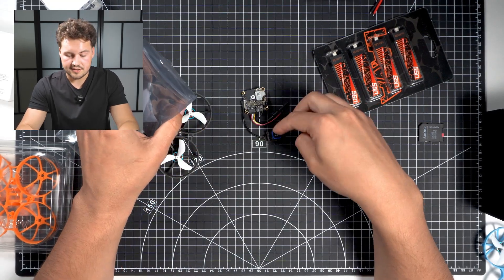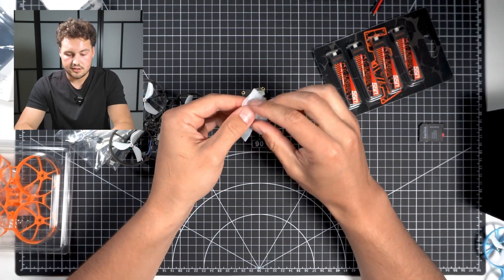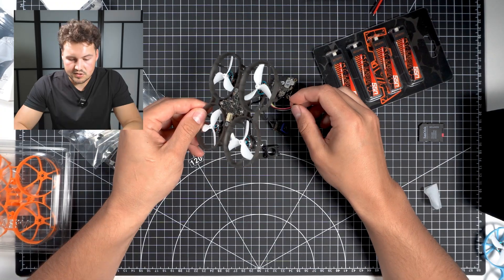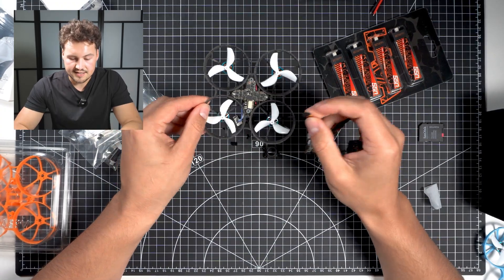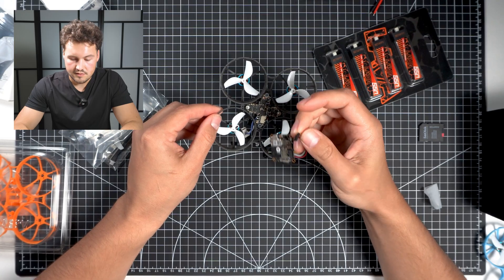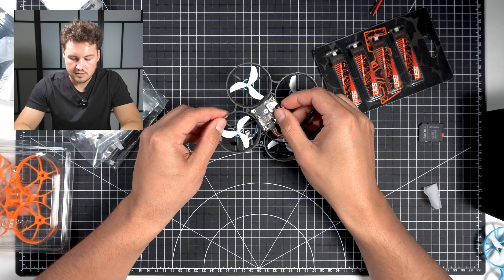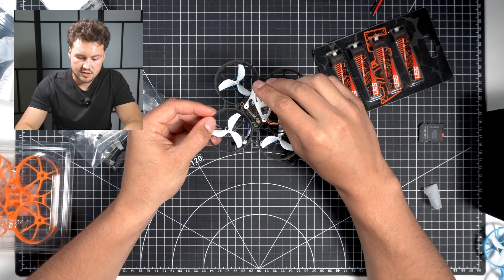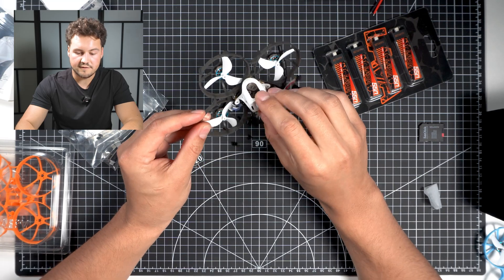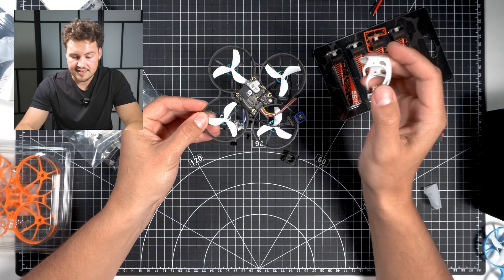So it looks like that's our camera. We've also got some grommets and a lens protector. I'm guessing all you have to do is plug this camera into this board here and mount it with the four screw holes — just like that. And then the canopy will go on top like that. Camera will come out of the front of the canopy, and I think that's it. So let's try getting this set up here.